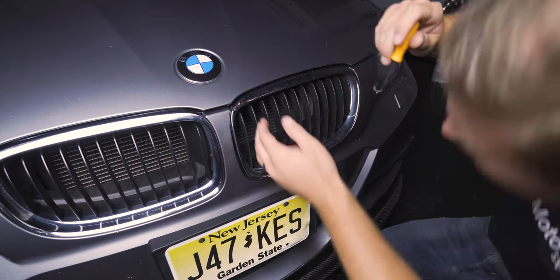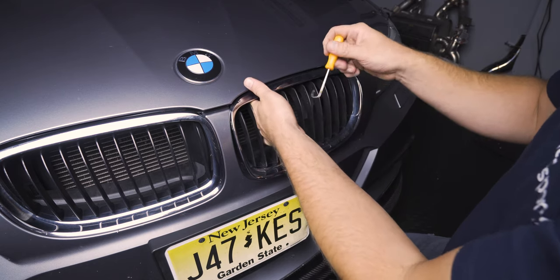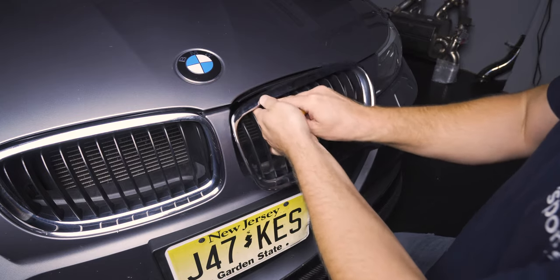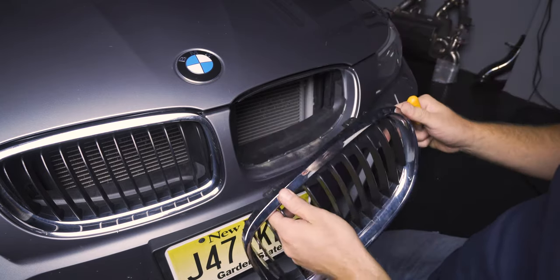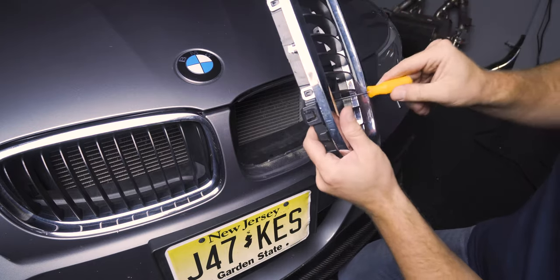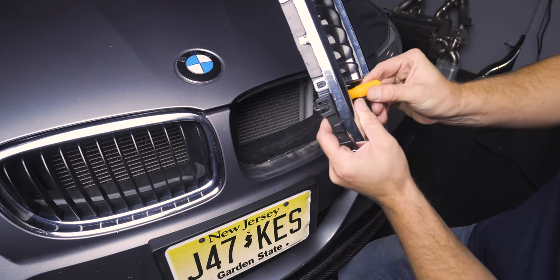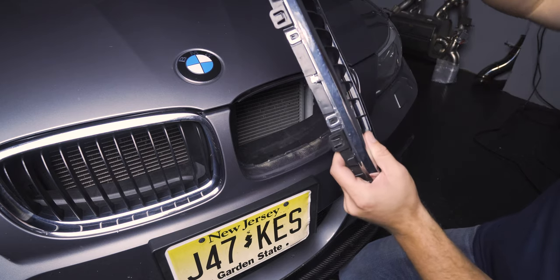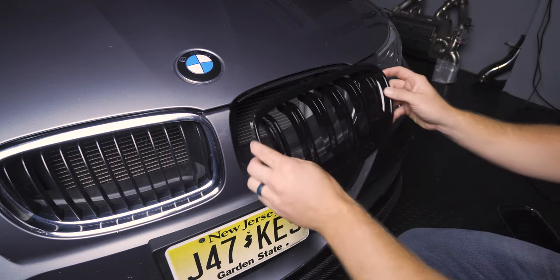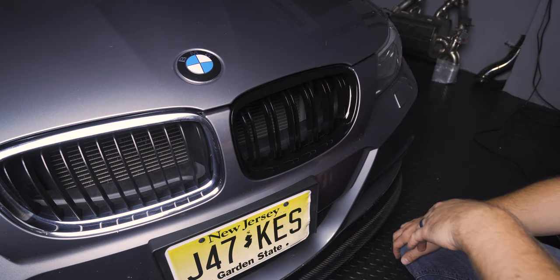Feel for the tab here — it feels like it's right over here. Reach the pick tool up and pull down the tab, and there you go. The other one happened to pop out along with it. What I was doing — I'll show you on the one I actually did it on — is I reached up, got the pick tool on here, and was able to pry down just enough, which led to the other one popping out. Then all you need to do is take your new kidney grill, line it up, and pop it in just like that.